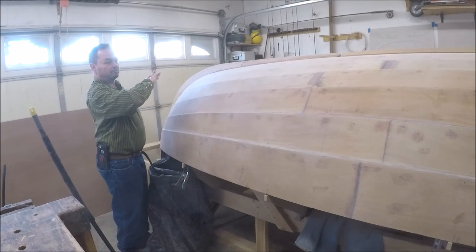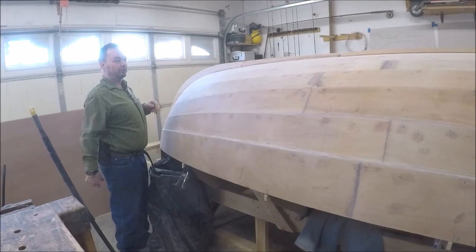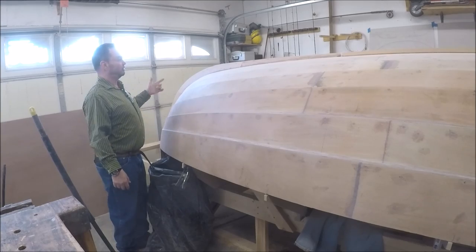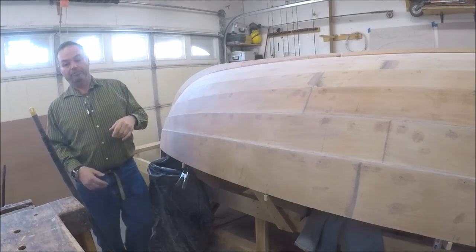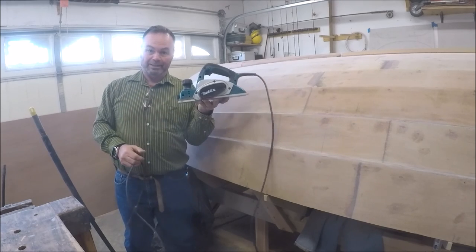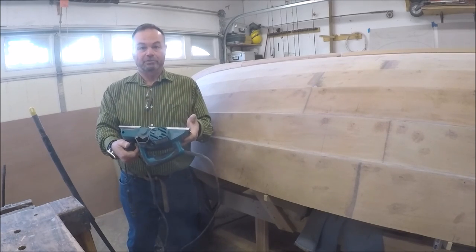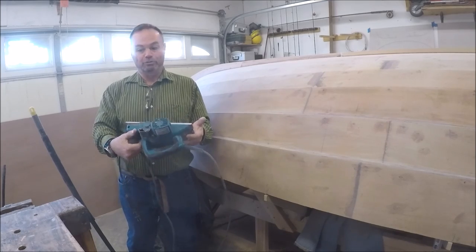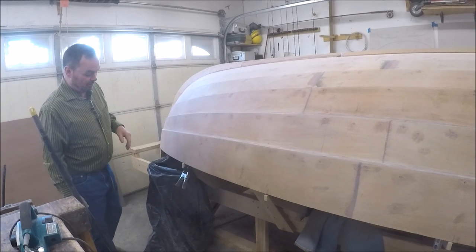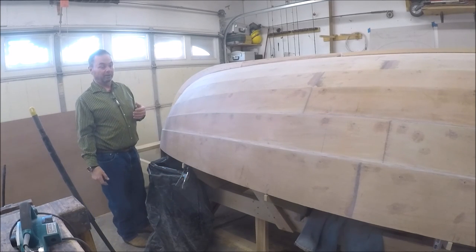After the entire bottom of the boat — the stems and the bottom keel — was in place, I took my favorite new tool: a motorized hand plane. It's kind of a crazy, terrifying tool, but it sure makes wood removal and wood shaping much easier than anything else I've found.